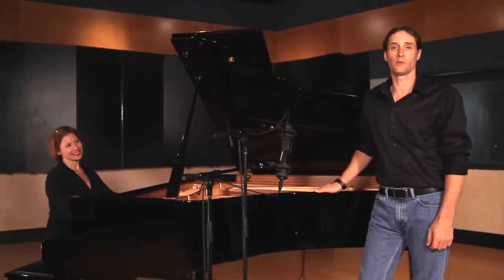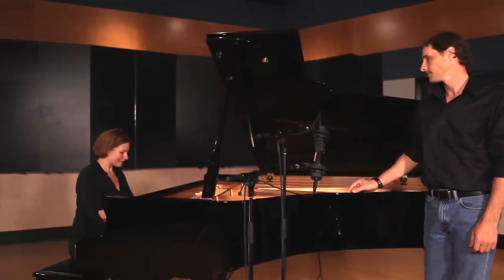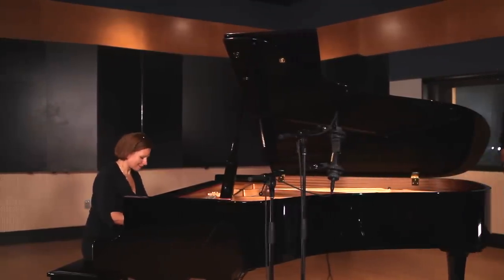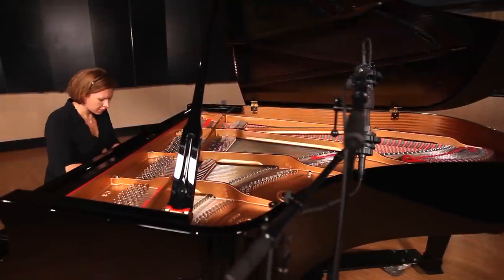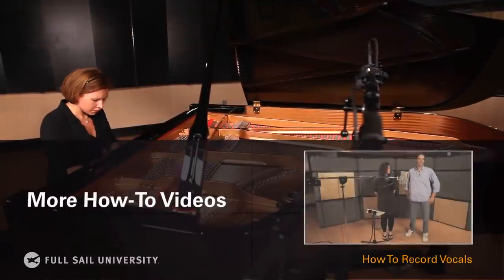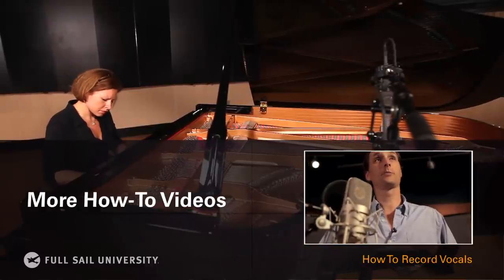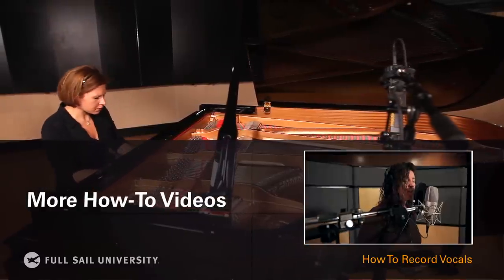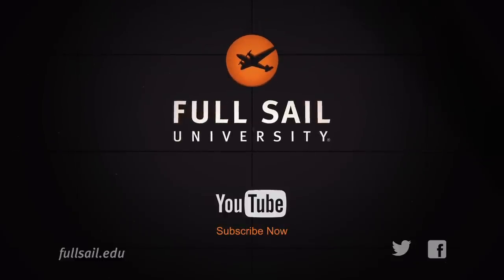So these were some of the basic micing techniques for recording pianos. So have fun and experiment with your own recordings. We'll see you next time. Thank you.